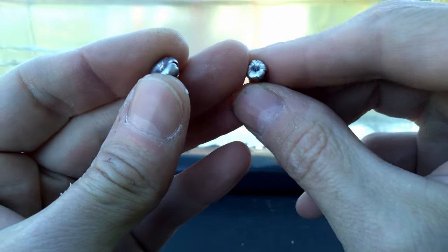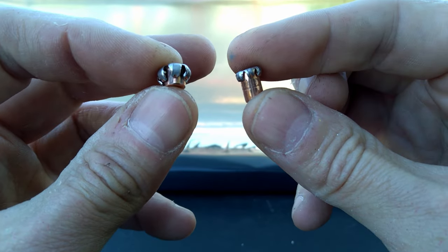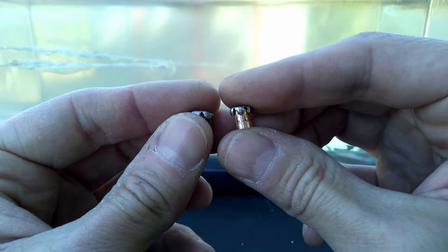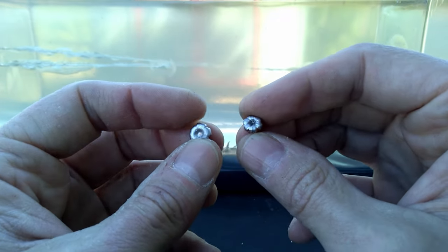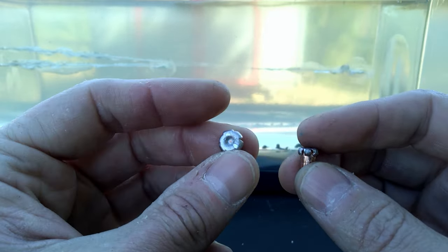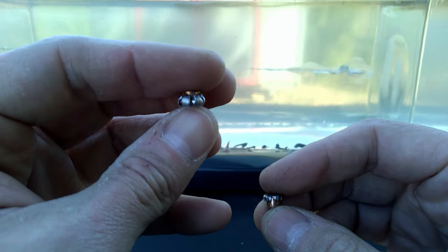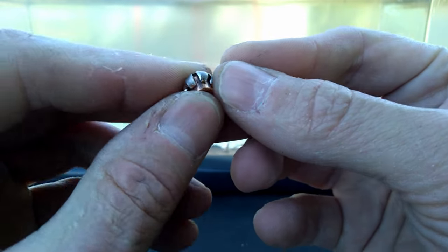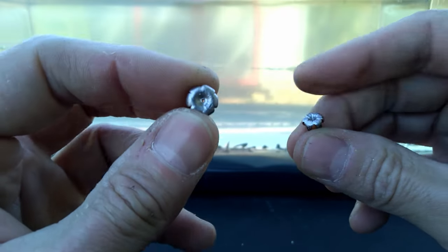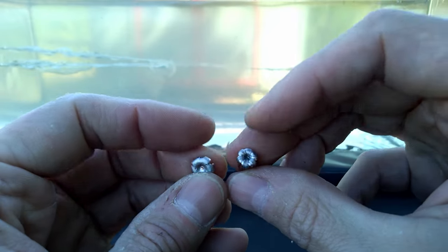On the right here is the Speer Gold Dot, and on the left is the V-Shok with the Speer TNT. These things are so small it's hard to even hold them and get a good shot, but as y'all can see, I think they both performed great. The Gold Dot didn't expand as much, but I would say that's because it tumbled towards the end of its trip into the gel. The V-Shok with the Speer TNT performed amazingly — look at that little mushroom. That's a perfect mushroom. As far as size, the TNT is at three-eighths of an inch and the Gold Dot is a sixteenth of an inch less.